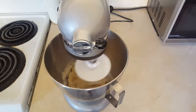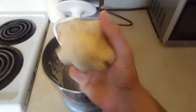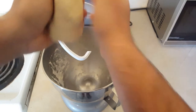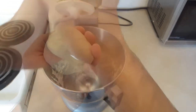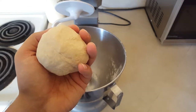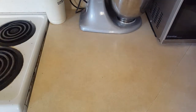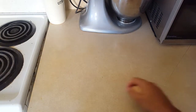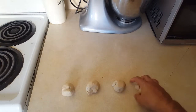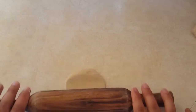If the dough is too wet, just add in a bit more flour until it firms up. The dough is perfect now — tuck it into a nice ball, put it in a bowl, and cover it with a damp paper towel or cloth. Let it sit and relax for 15 minutes. Once your dough has rested, break it into smaller balls — they don't have to be perfect. Take one ball and just roll it out.